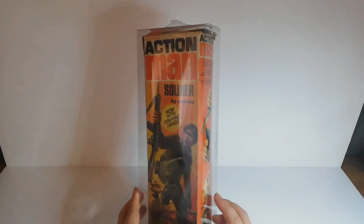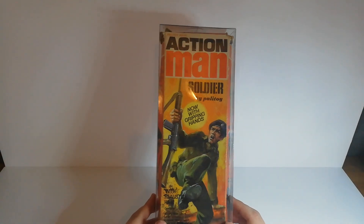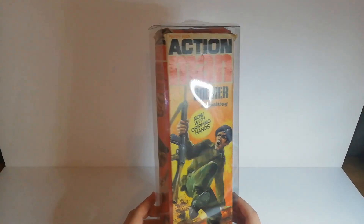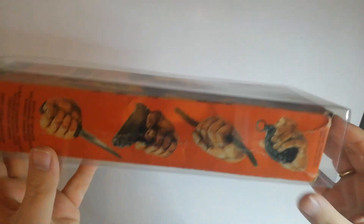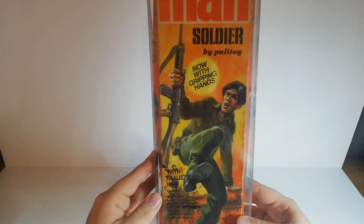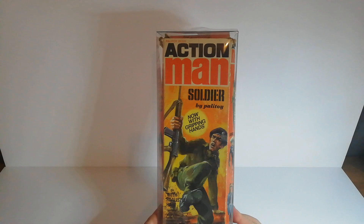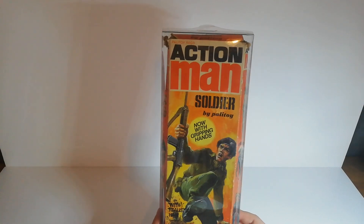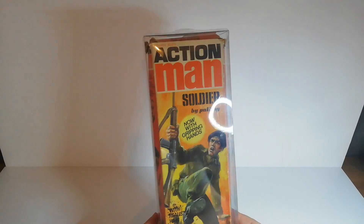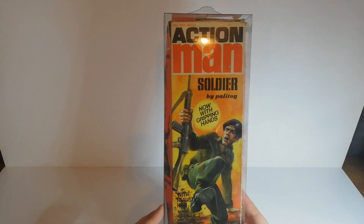The first one I got was this Action Man Soldier box. I placed it into one of these protective cases — you can buy these through the Action Man groups. The box came in pretty poor condition as you can tell. It is ripped up here, but it is complete. It has crushing on the sides, but overall it's not a bad box. This is the third soldier, basic soldier — technically you could say it's the fourth because of gripping hands, but in terms of box design, you have the original from 1966, the second from 1969-1970, and then this one. This is probably the most popular one that kids had back in the day.